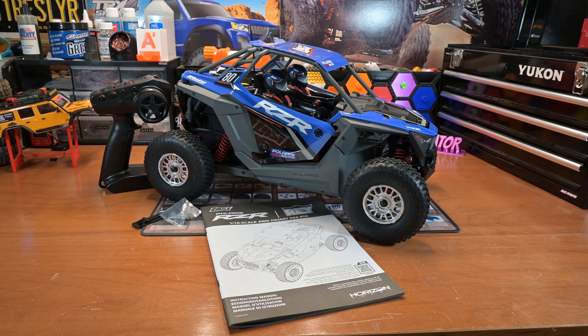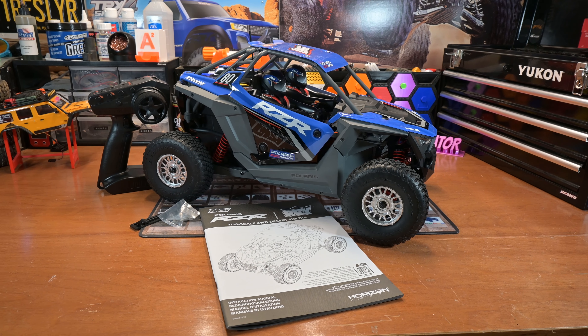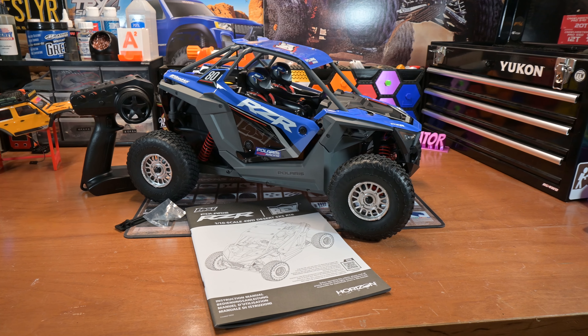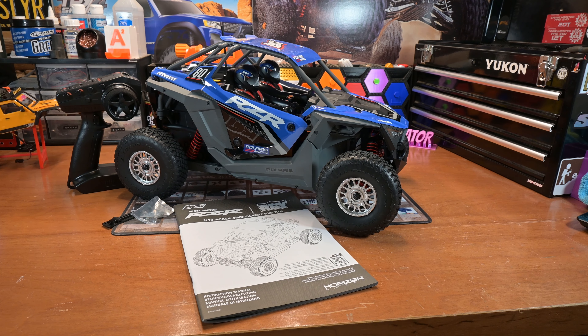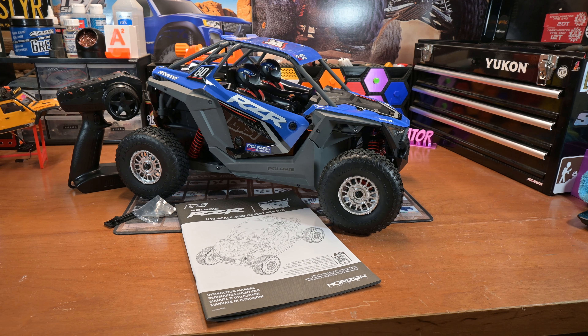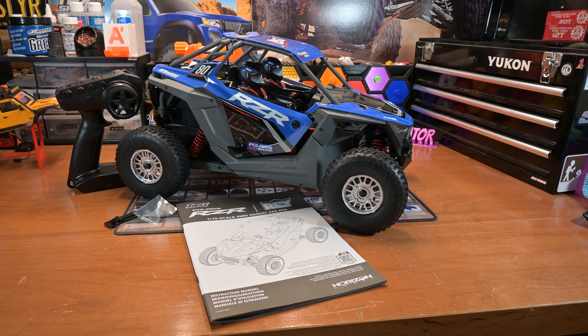This is a quote one-tenth scale brushless 3S basher — I'm not really going to call it a basher, honestly. I think it's a scale basher, which is a category I have just made up to encompass things like this and the UDR, those kind of things.